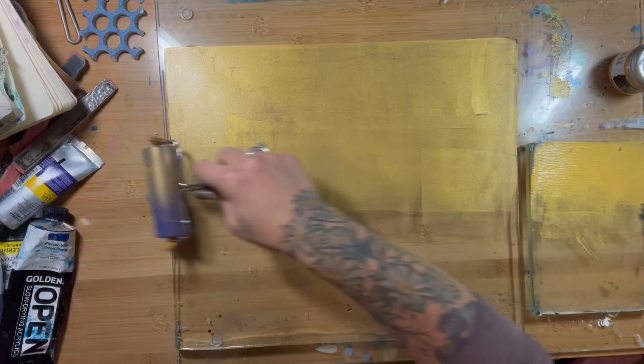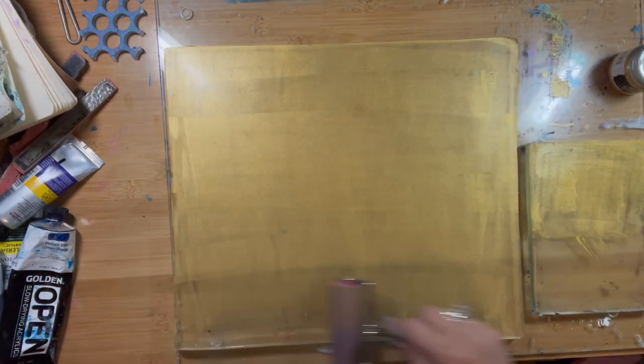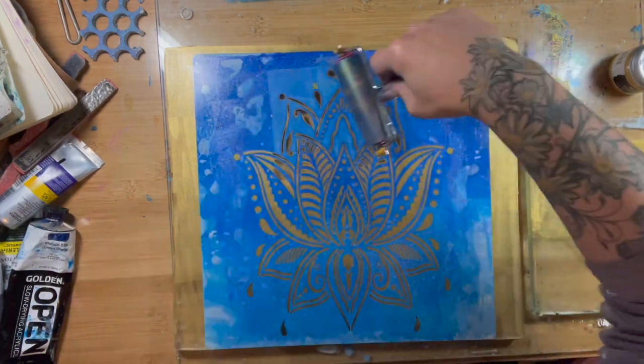I wanted this to have kind of a fancy golden gilded look, so I'm putting the gold paint on first. This is a paint from Prima called Art Alchemy and it's metallic, obviously.